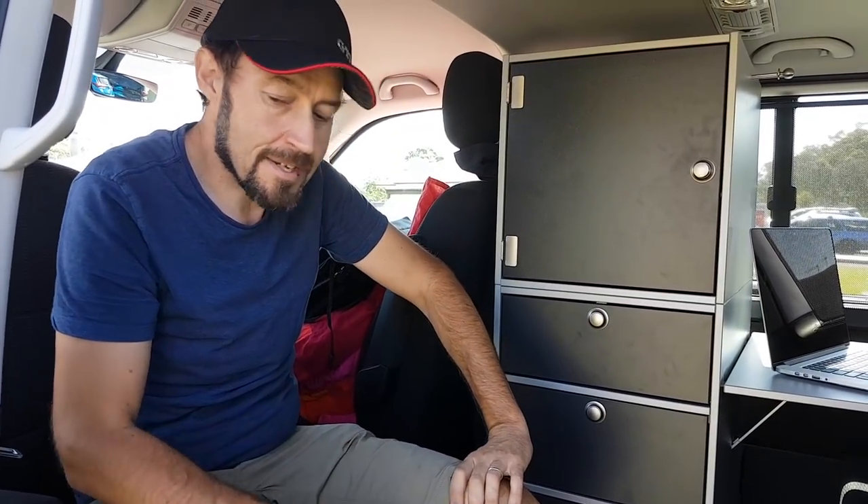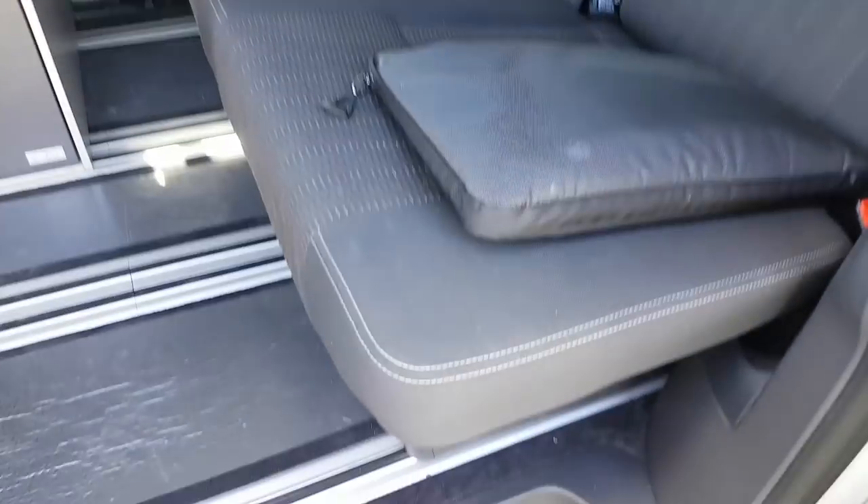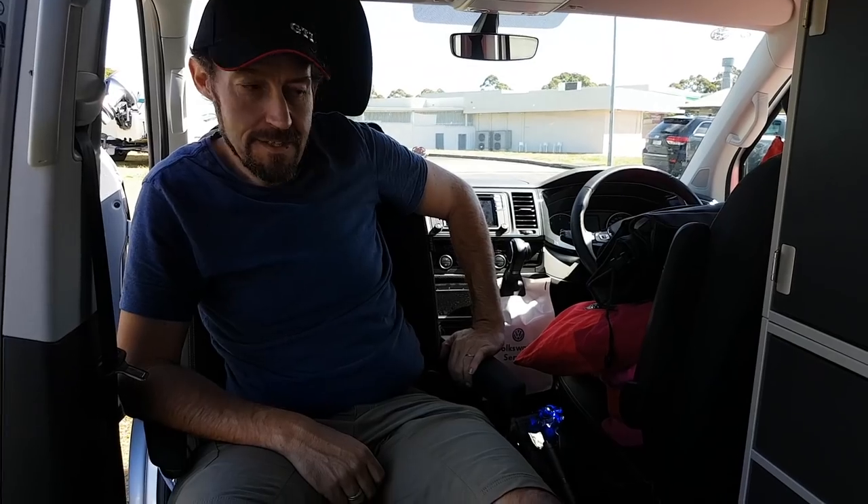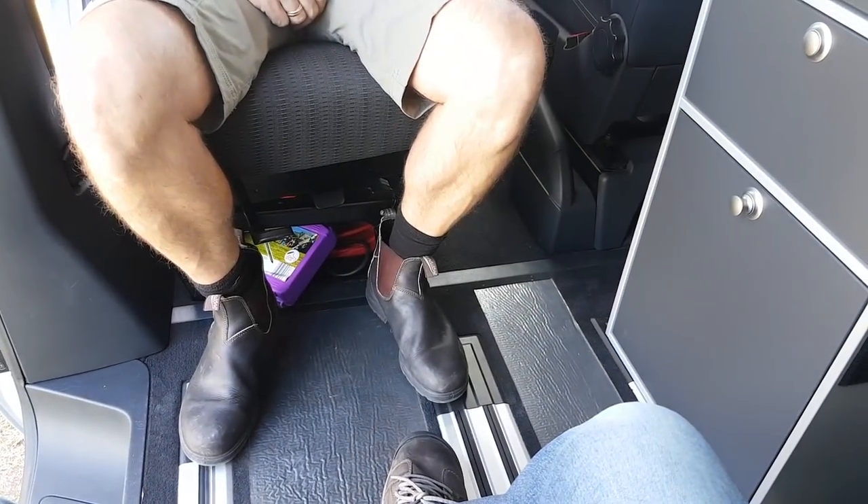This is particularly comfortable for touring. Both driver and passenger have their armrest space and seats facing forwards when driving. Climbing in the back — this is super comfy; we could have a little meeting in here. Plenty of room.